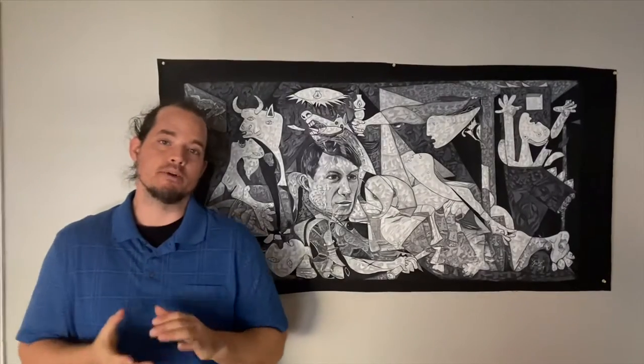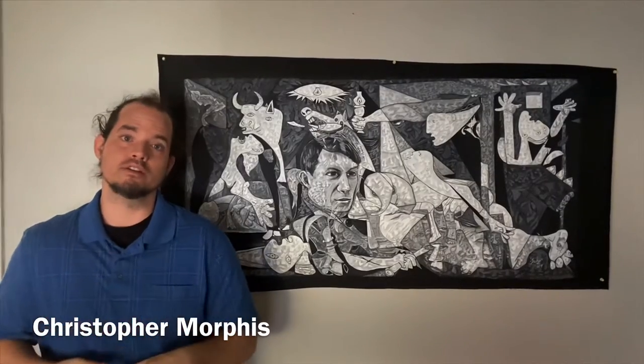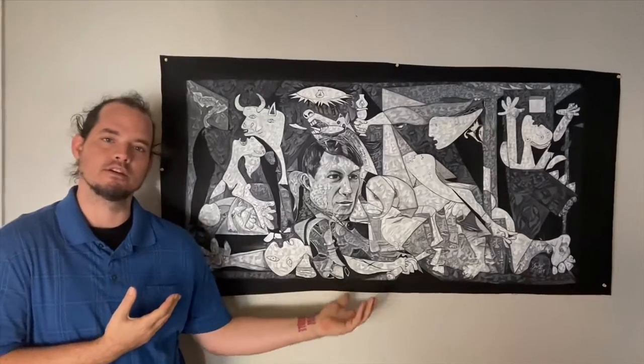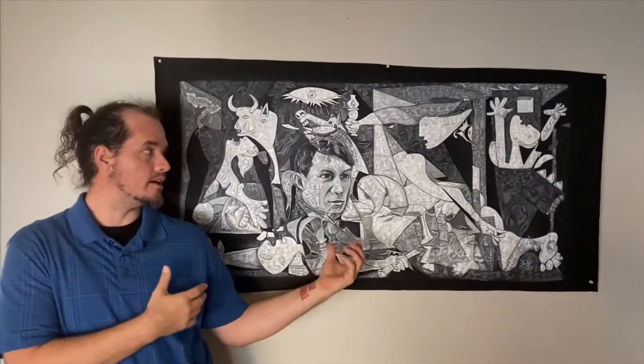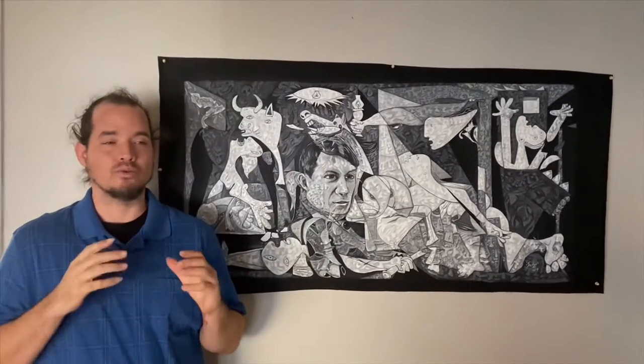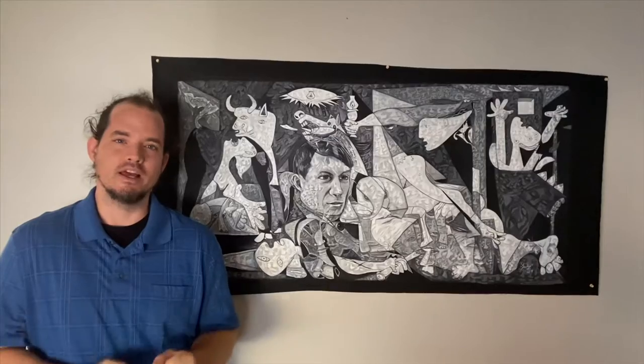Morphous Masterpieces is an exclusive collection of art that I've created, starting with some of my favorite works by other master painters — like Picasso. This Picasso painting I spent a year creating on the side of my full-time art job, and I had quite a journey with it, and I would like to take you on that journey right now.